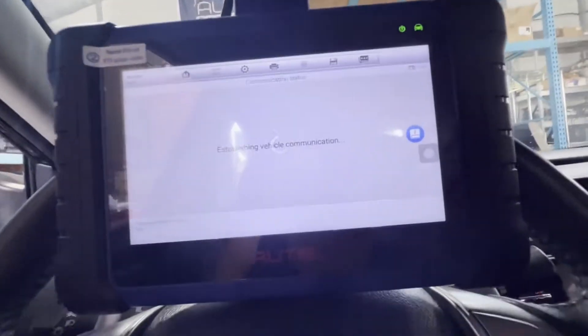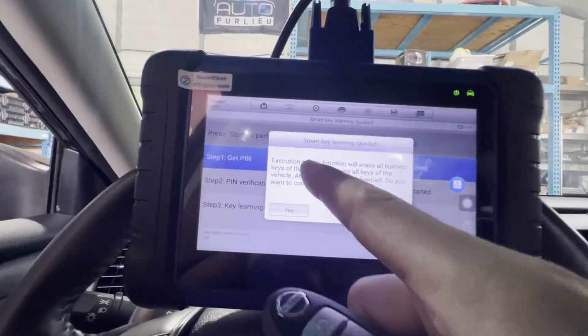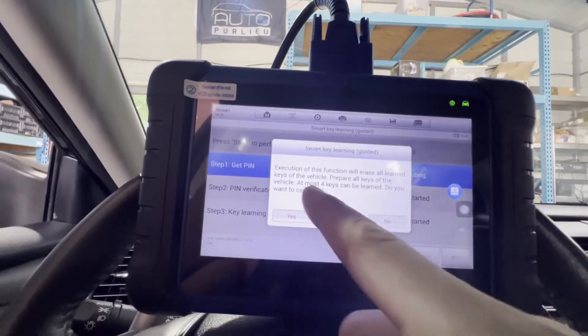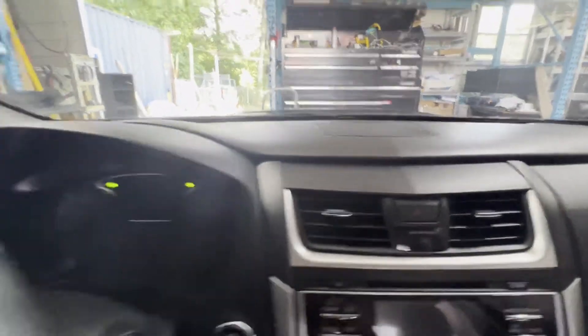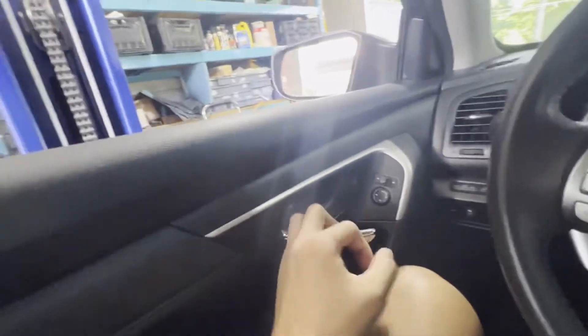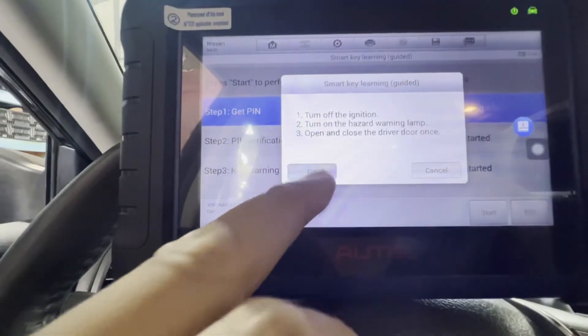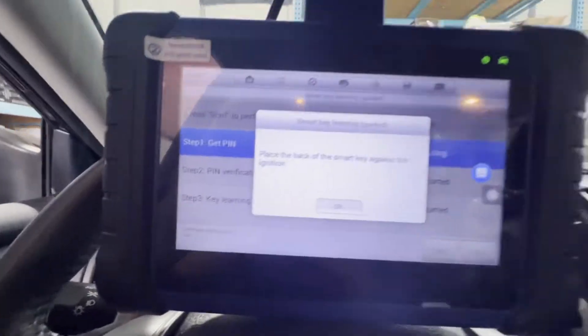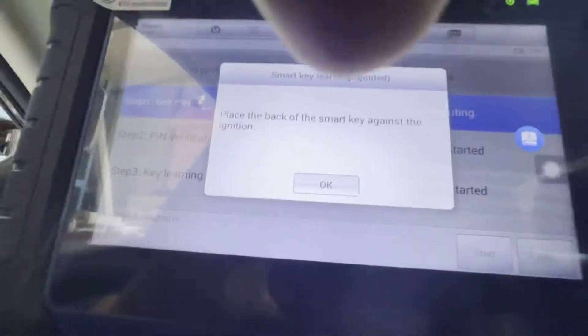Add a key guided — let's do it one more time. Let's get PIN, start. Execution — this function will erase all learned keys, program, prepare all keys. Vehicle at least most — OK, yes. Turn off the ignition — ignition is off. Turn on the hazard lamp. Turn it on. Open and close the driver door — open and close. OK. Place the back of the smart key against the ignition. The smart key — let's put it by the ignition. Then press OK.